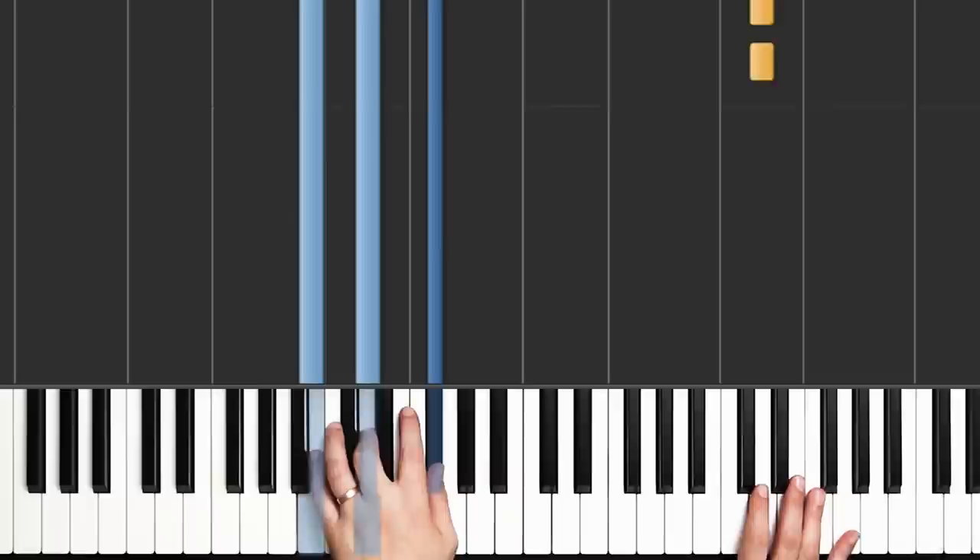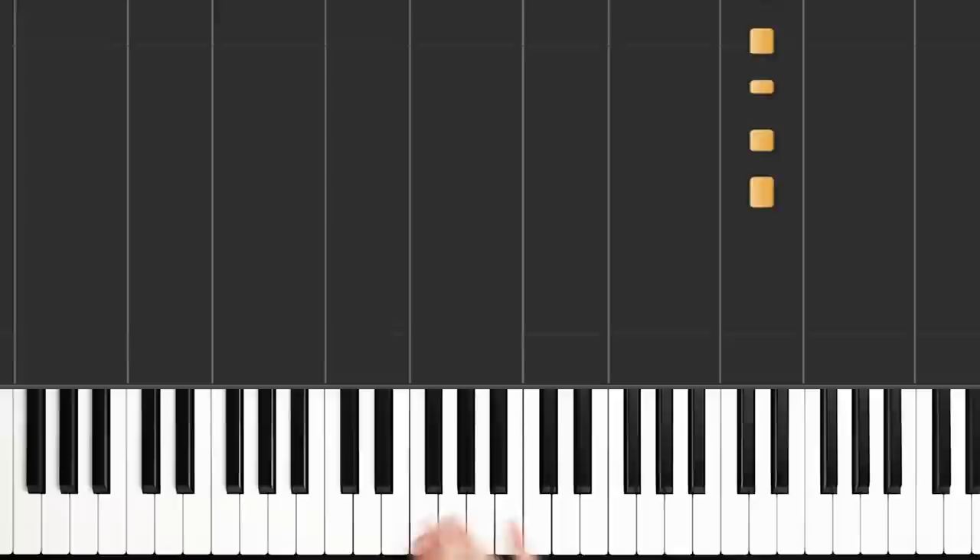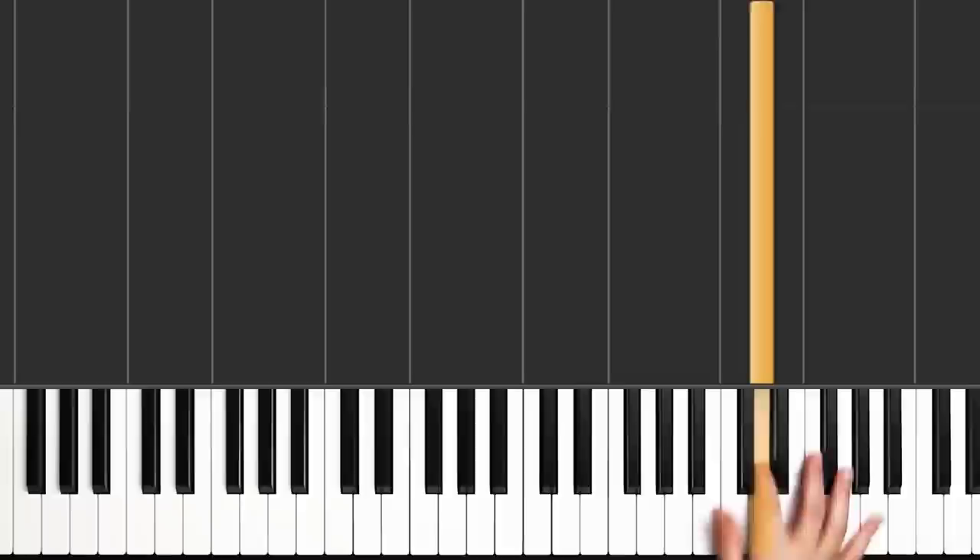The syncopated rhythm goes like this. If I were to count that out really slowly, it would be: One, E, and, a, two, and. Practice that with me a few times: One, E, and, a, two, and. And then we're going to put two of those right on top of each other. A little faster without the counting — and now let's do it at that same speed and repeat it. That's a really important rhythm to get used to when you're learning the song — it shows up in a bunch of other places.